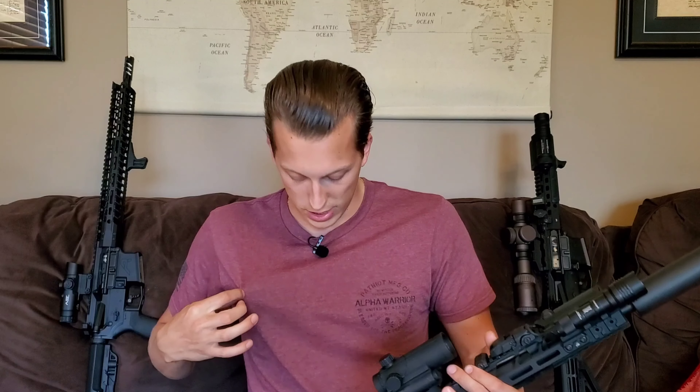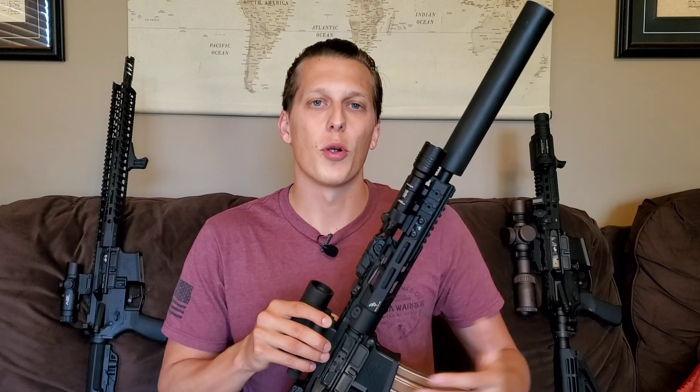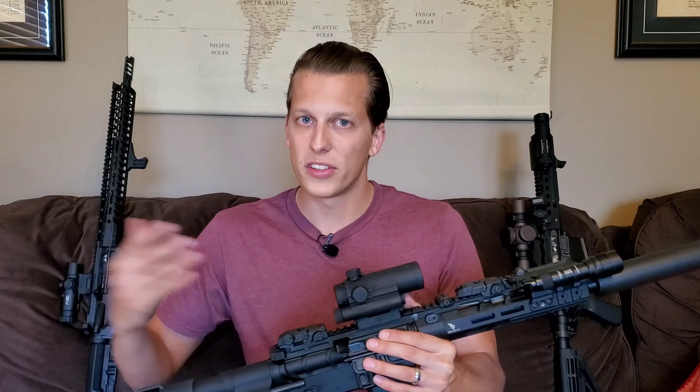Another company that really helps me out a ton is Howitzer. I rep them in all my videos because I absolutely love these guys. I love their shirts, wear them every day, and they give 5% of their proceeds to charity, which is such a cool thing. They gave over $200,000 away last year, so I'm really excited to see what they do this year.